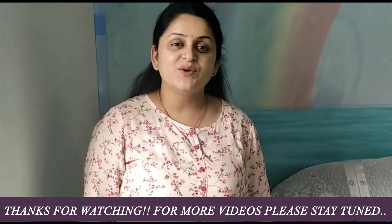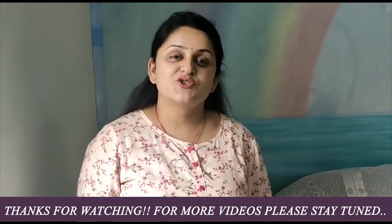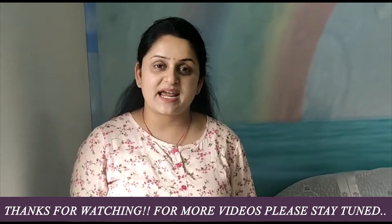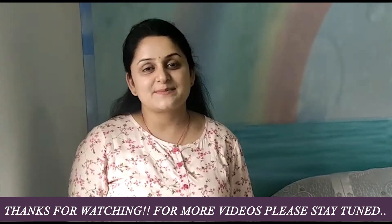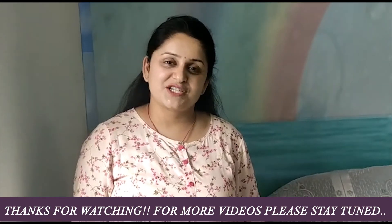If you like this video, do not forget to like, share, and subscribe. If you haven't subscribed to the channel yet, please subscribe. Thanks for watching this video.